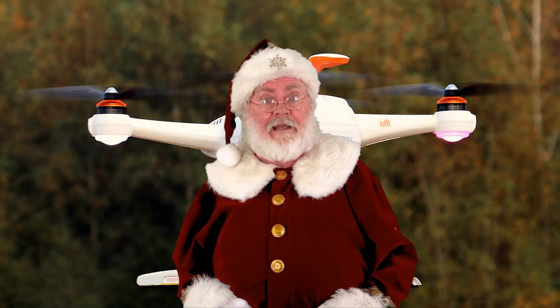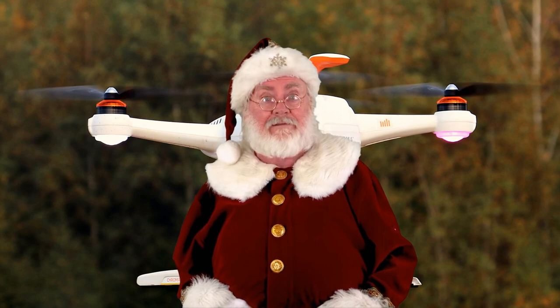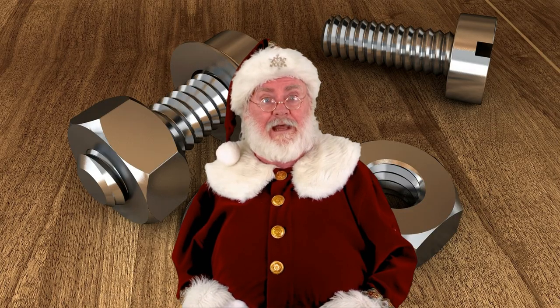ELI5: Why haven't flathead screws been completely phased out or replaced by Phillips head screws? Flathead screws and Phillips head screws both have their own unique advantages and disadvantages.